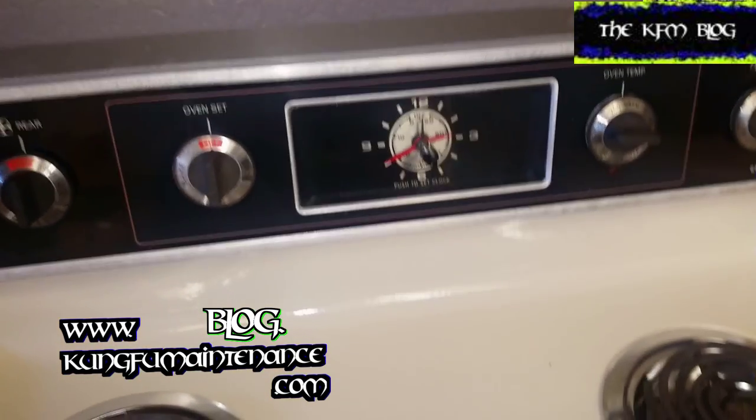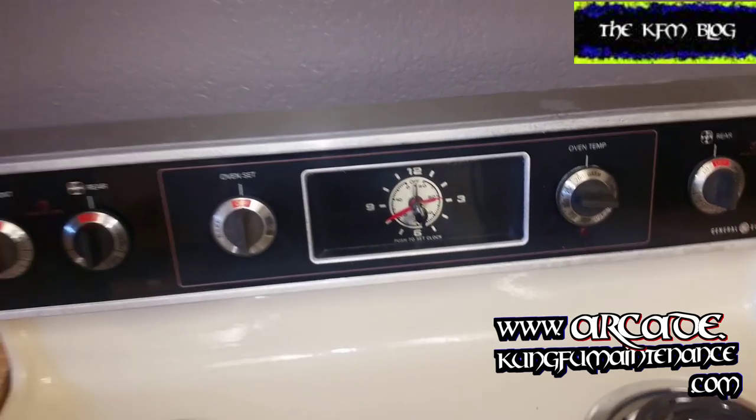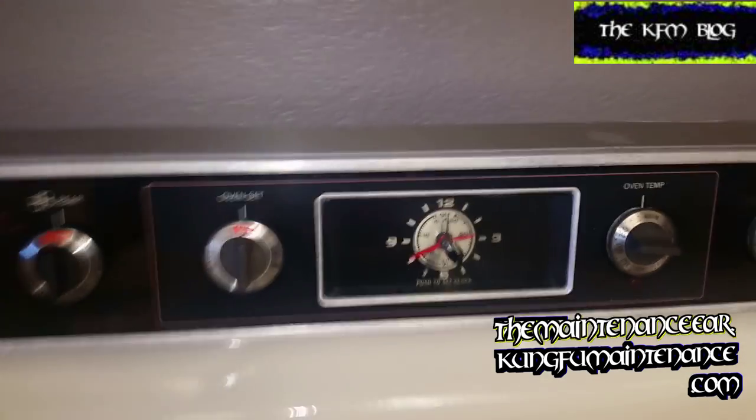And that's replacing the GE timer knob, and you can actually set the time on these. Something this vintage, the clock may not actually work anymore, or it may work — it's kind of hard to say.